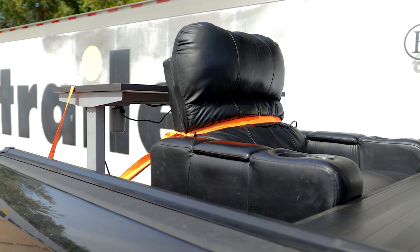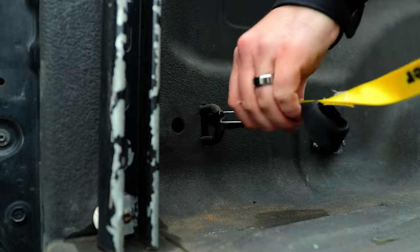Hey guys, it's Jake here with eTrailer. At some point in time you've probably needed to haul something in the bed of your truck and strap it down. Today we're going to give you some tips on how to safely secure your cargo while keeping the bed of your truck safe.